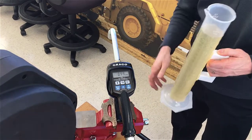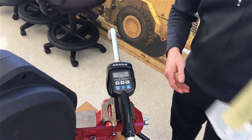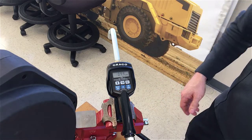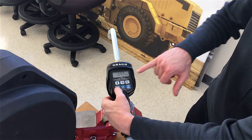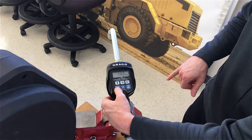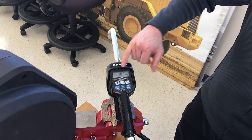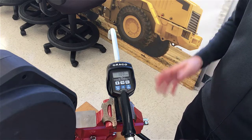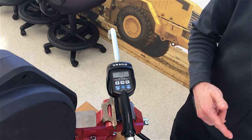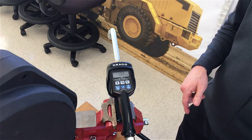I just dispensed exactly one liter into the graduated cylinder. Now press and hold the manual reset button until the CAL stops blinking. When it changes back, it converts whatever you dispensed into 1.00. You've now told this meter that whatever you dispensed — exactly one liter — is one liter as measured on the meter itself.